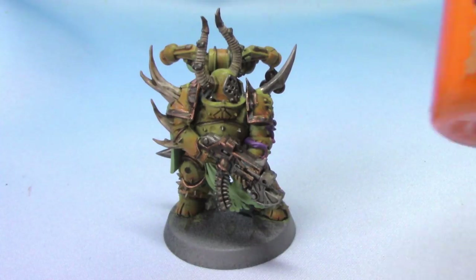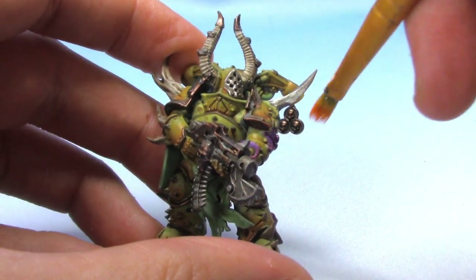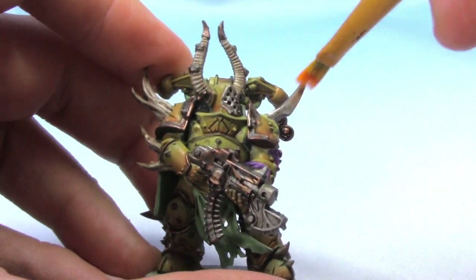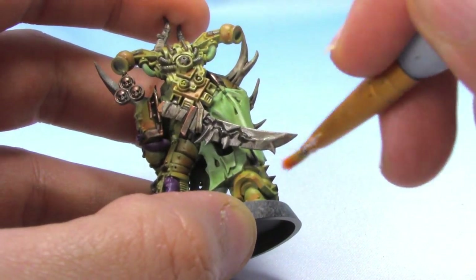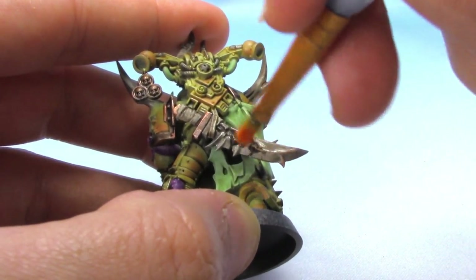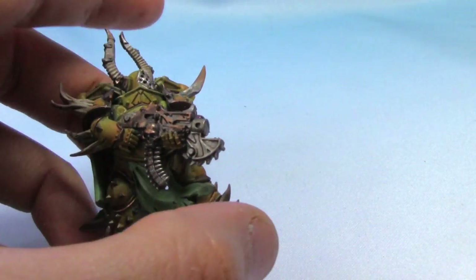For the silver areas we are going to take some Ryza Rust and dry brush it — it is of course a dry compound. I really like Ryza Rust; you can simply dry brush some orange and get a similar effect. We'll start with the spike and gradually build it up very slowly. I don't want to go overboard — I just want to give it that little rust effect on the sword as well.